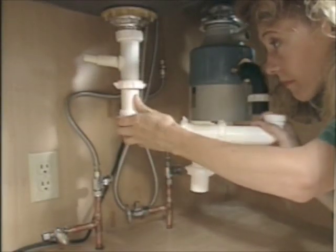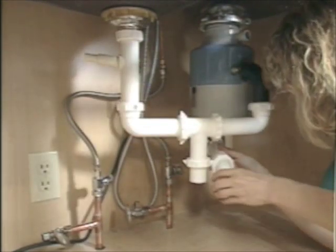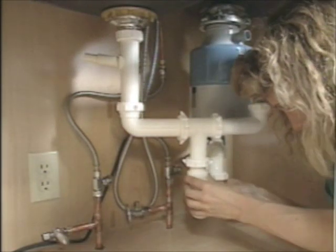With the disposer in, you can screw on the drain tailpiece and start assembling the drain pieces. We attached the drain arm to the stub out in the wall, and finally we connected the trap, which completed the drain.